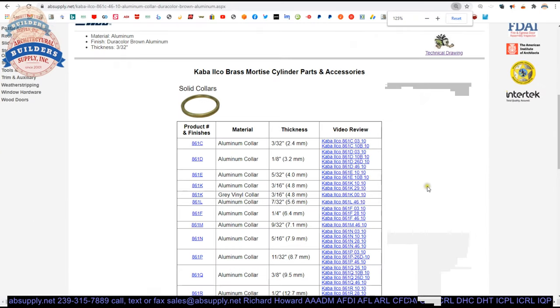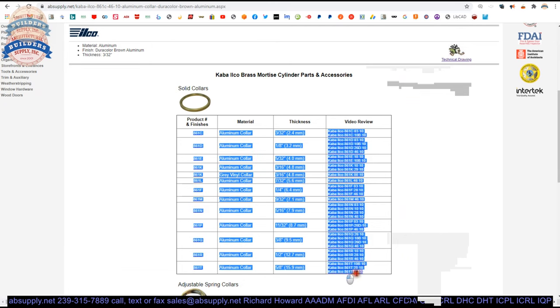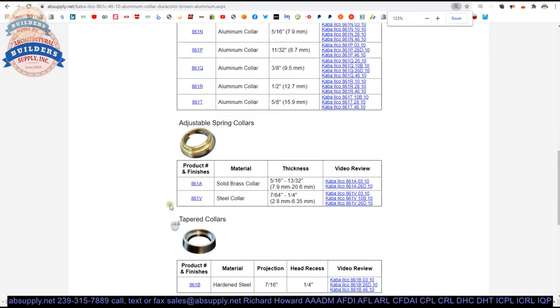Below this video is a table that will show all of the other collars, with links to those items and links to videos where they exist for different sizes and finishes. Other collars are here as well — adjustable spring collars. Those are useful when you have a long cylinder that you need to thread in and draw down tight. The application you will see with a longer cylinder is small format interchangeable core when installed on aluminum storefront.